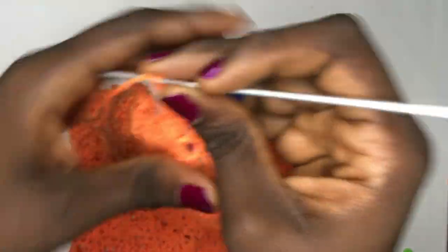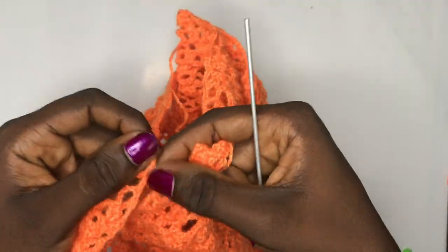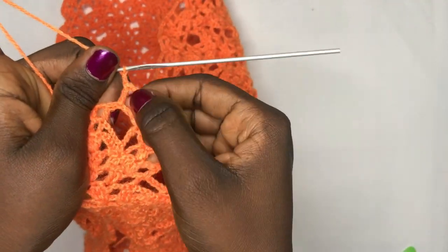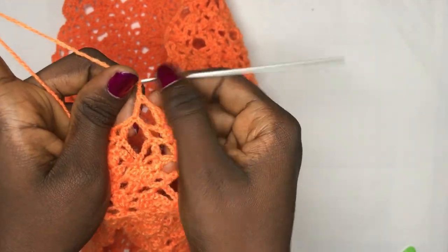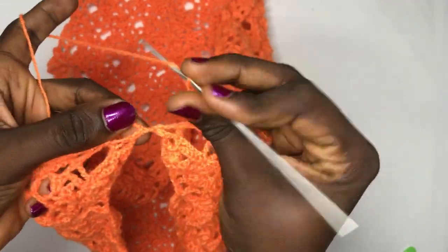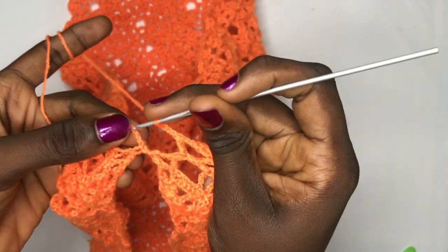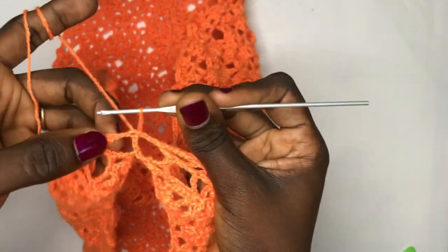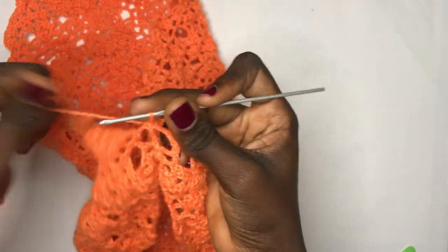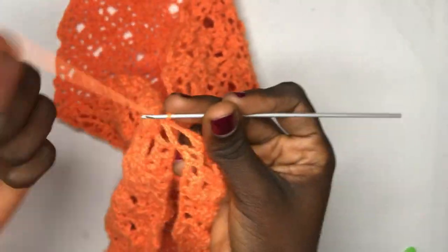I'm going to continue normally until I get to this place and I'll show you how to join. Getting to the end: place a double crochet on this leaf because it's almost done, we're going to create another one. Chain up three, skip this double crochet, and slip stitch directly into the tail space for the chain six made from the beginning of the row. This is how I basically join — begin your new row and nothing changes unless you are splitting. That's why I always put my blue stitch marker there.